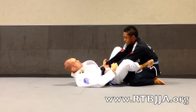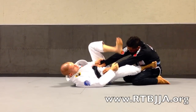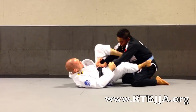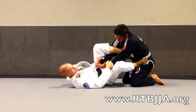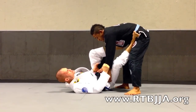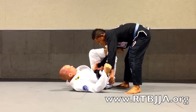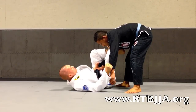Starting from spider guard, I'm going to stretch my training partner out a little bit, come over the head and loop it over for the lasso guard. From here, my opponent goes ahead and stands up. As he stands up, I'm going to take the foot that's on the hip and bring it over.